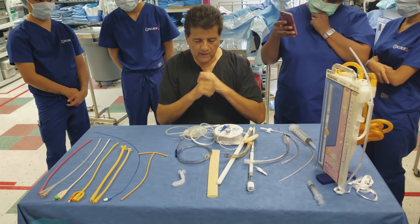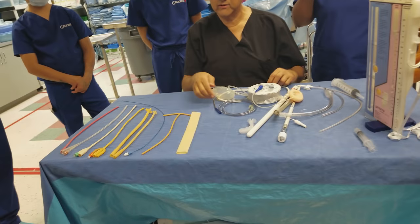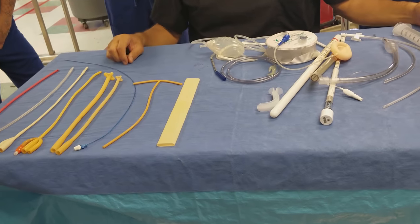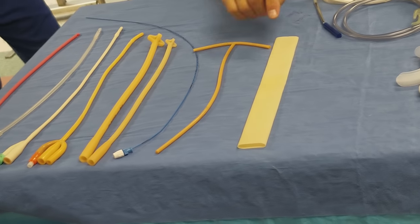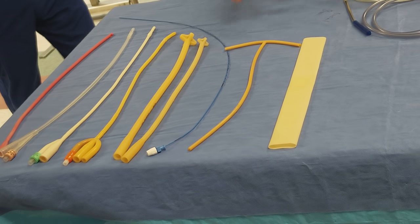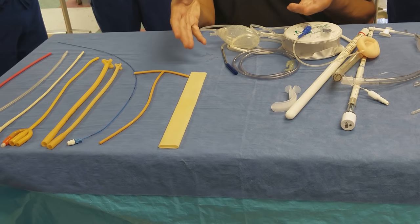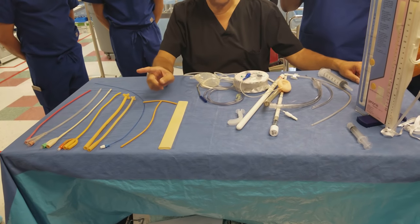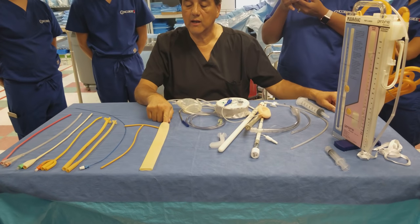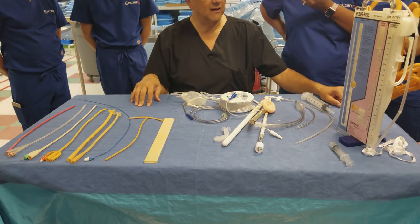This is a Penrose drain — it comes in different sizes: one inch, three-quarter inch, half inch, and quarter inch. It drains by capillary action and does not have a collecting device, so it will just wet the dressing — that's passive drainage. A cigarette drain works the same way with gauze in the lumen, and they both drain by wicking action.